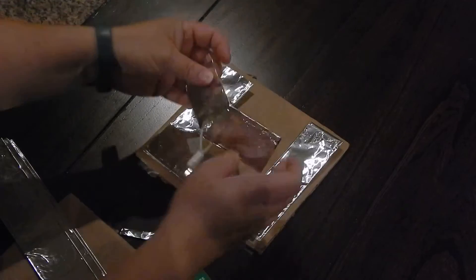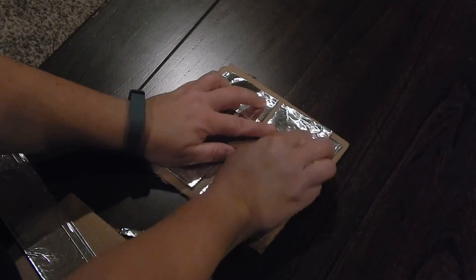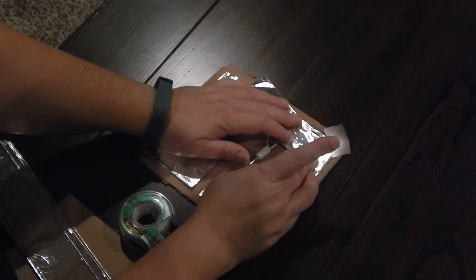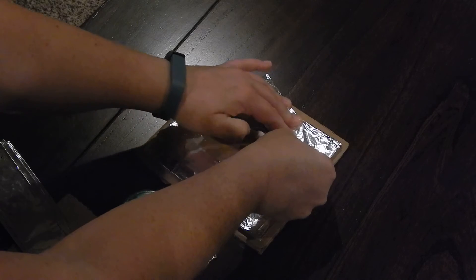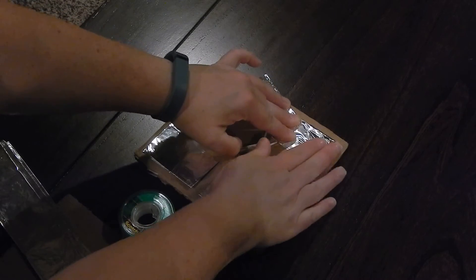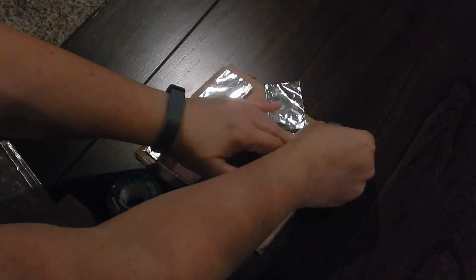The last piece is to go ahead and tape on your Christmas light. Take a piece of tape and go from the inside corner and tape it down. You can add another piece of tape up top as well.